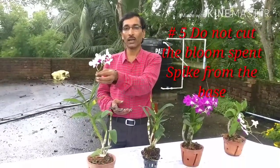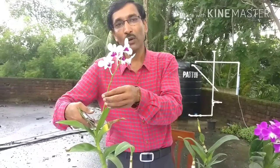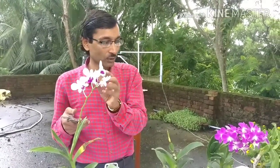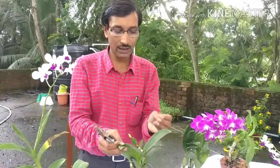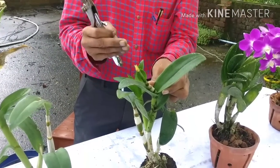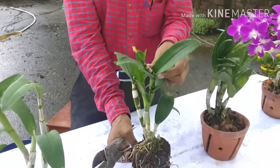Point number five: when your blooms are over and the spike is bare and green, don't cut it from the bottom. Cut it as high as possible because if you cut it high up, new spikes will emerge from that node and you will get new blooms. If you cut here at this node, the new spike will emerge in the next six months — a new spike will grow and new flowers will bloom from there. So don't cut the spikes from the base.